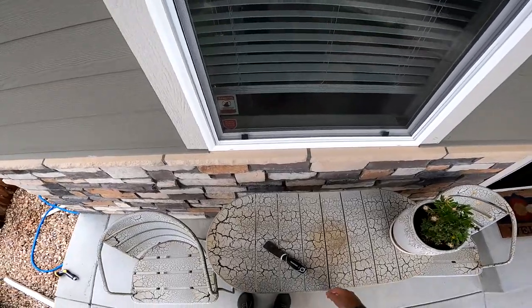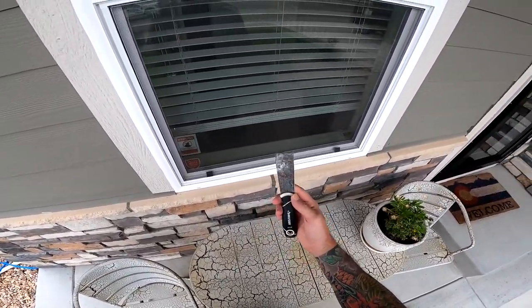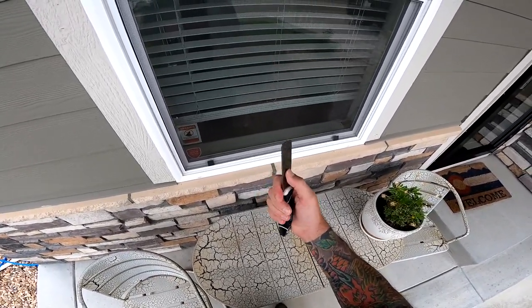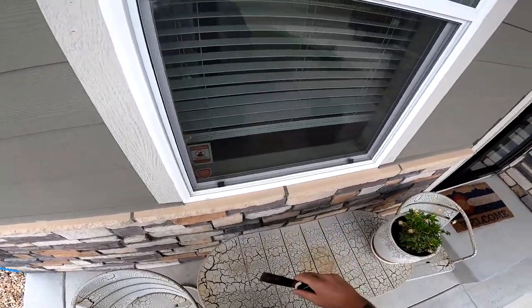First, we're going to start outside. A tool that I always have when removing screens is a putty knife. Most important thing about this is that it's the stiff kind — as far as no flex in the actual knife part of the putty knife.